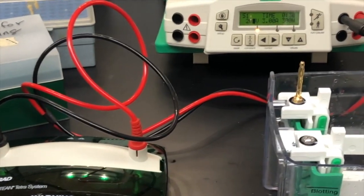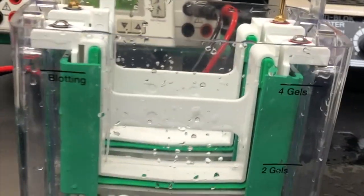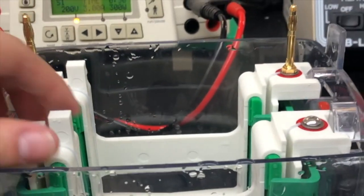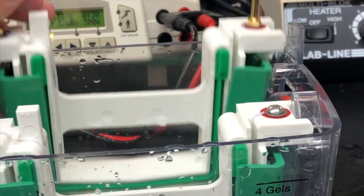Here's the electrophoresis setup. It allows you to run and separate the proteins based on size. We have a chamber that allows you to either run two gels or four gels. If you run two gels, you only need one of two cassettes. And then if you run four, you have to run the second cassette.